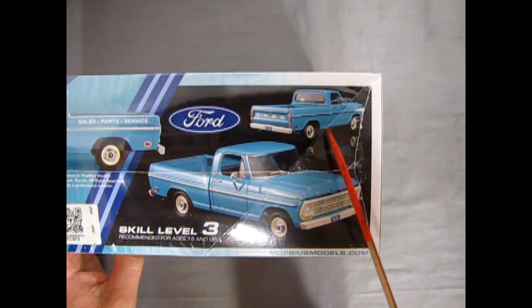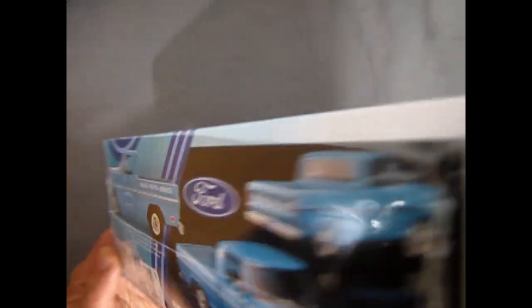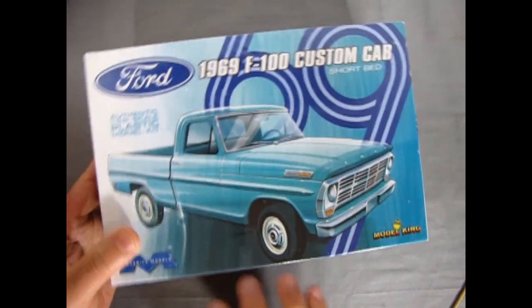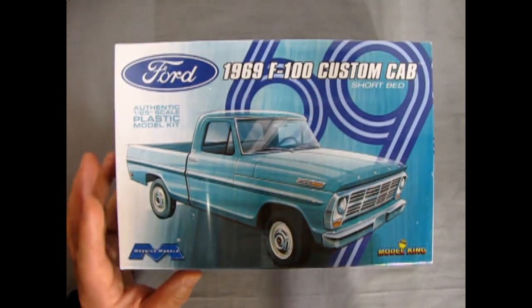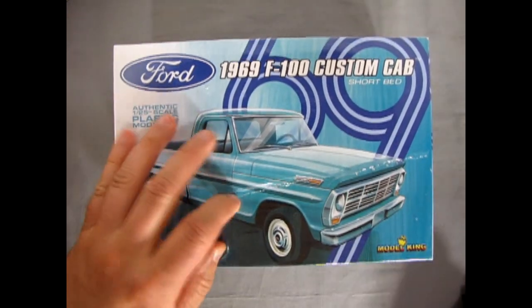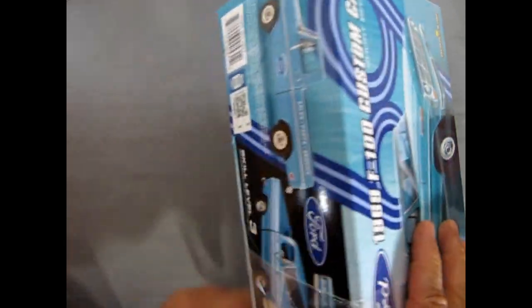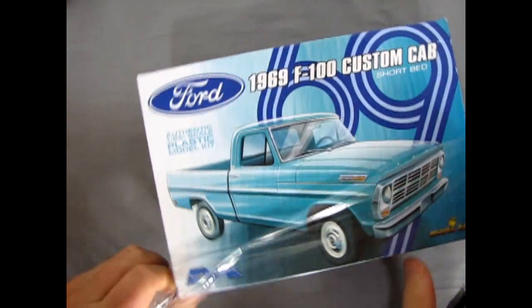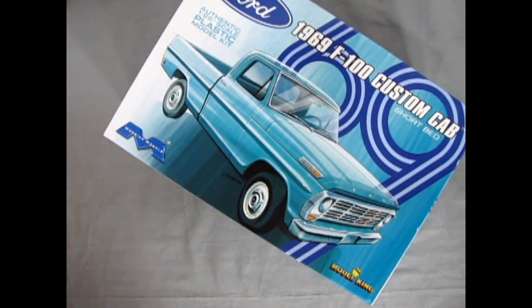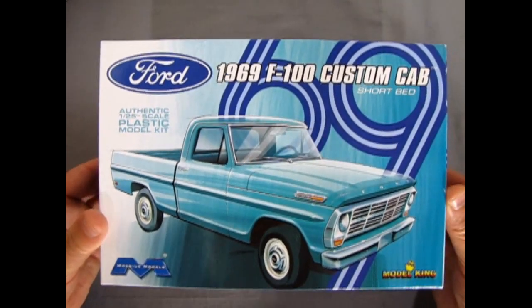There's our box back and side, so now we can open up James's model kit. I'm ripping open the plastic seal, the hermetically sealed kit. This is skill level three as it says on the box, so this is for the top end model builder.